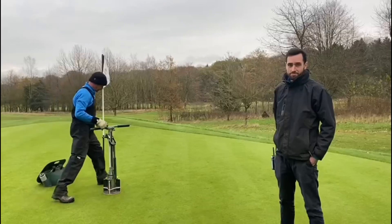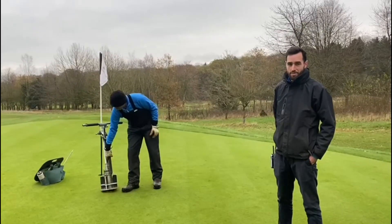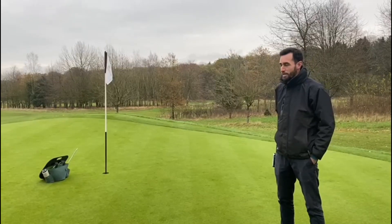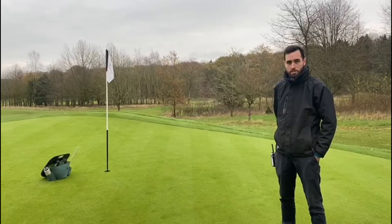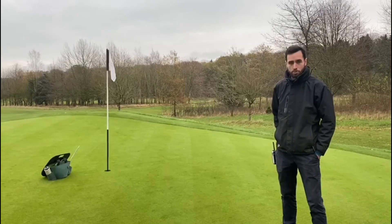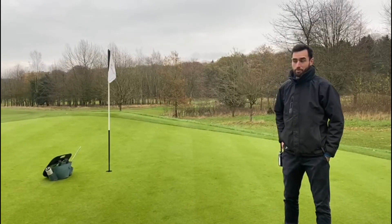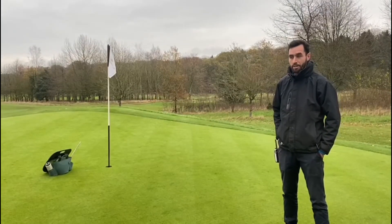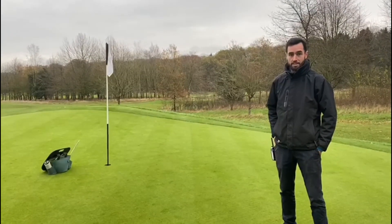And how many times on average a week do we need to change the holes on the golf course, both in winter and in summer? So on the academy, because it has slightly less play, we change them twice a week. We do them on Mondays and Fridays. And then on the main course, we change them in the playing season three times a week — so Monday, Wednesday, Friday or Tuesday, Thursday, Saturday.